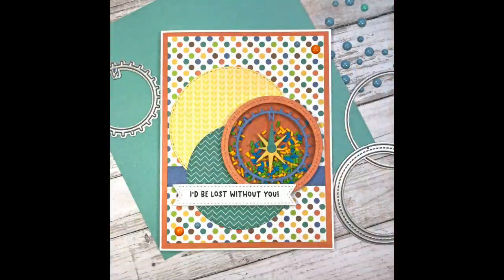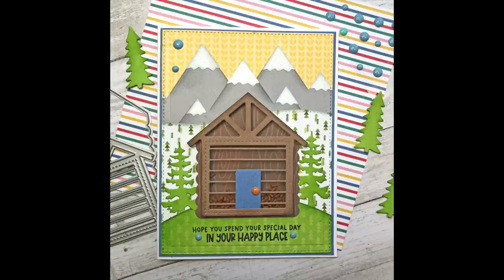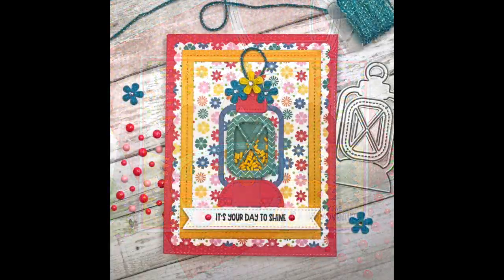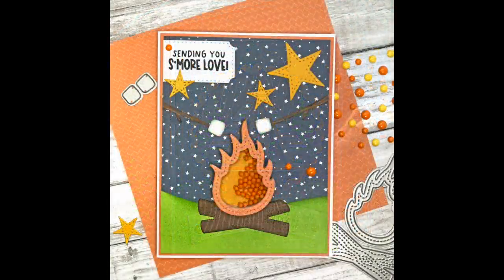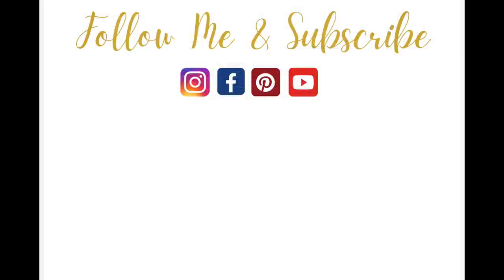Here are all 10 cards I created with Queen & Company's Great Outdoors Shaker Kit. Leave me a comment below and let me know which card is your favorite — I always love to hear which one you like best. If you're interested in this kit, I will have product links in my description box below as well as on my blog at lisamearsdesigns.com. As always, if you like this video please give it a thumbs up and be sure to subscribe to my channel for more card making inspiration. Thanks so much for watching and have a great day. Bye-bye.